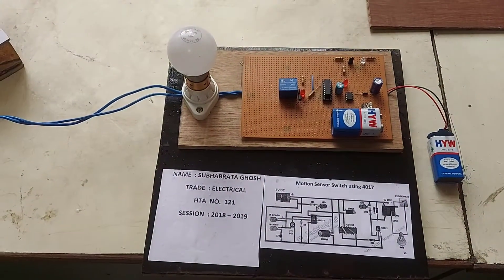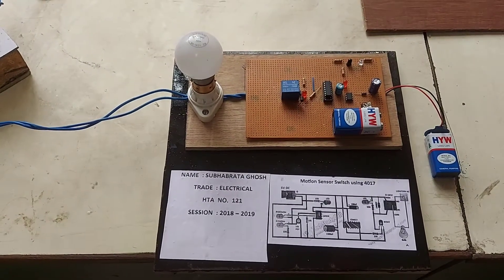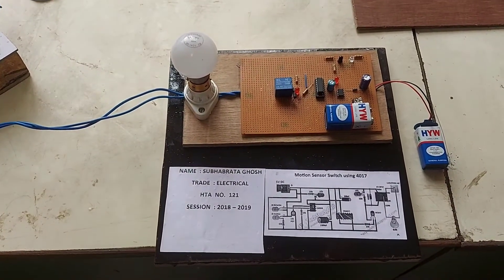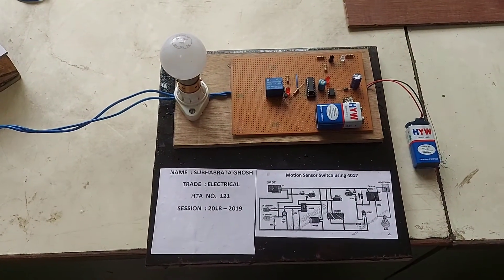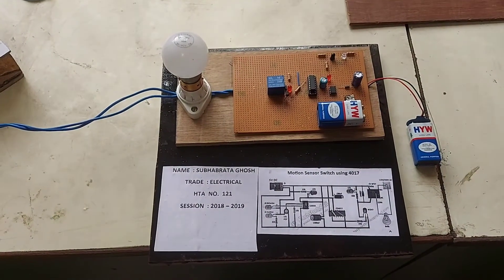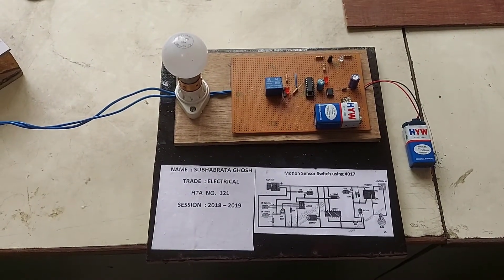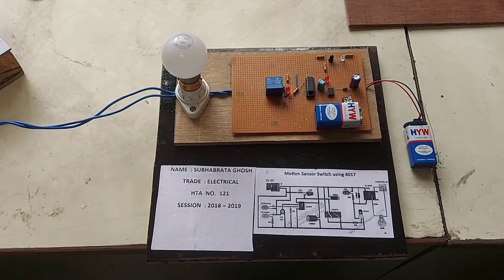This is a touchless occupancy sensor. This sensor can be used in a room where, without touching the switch, the light will be put on, and without touching the switch, the light can be put off. When you enter the room, the sensor will sense your presence and switch on the light, and when you get out of the room, the sensor will again sense your presence and switch off the light.